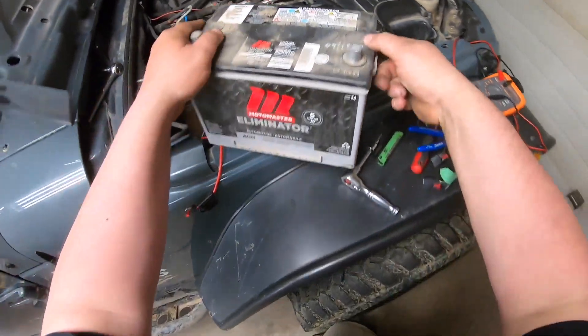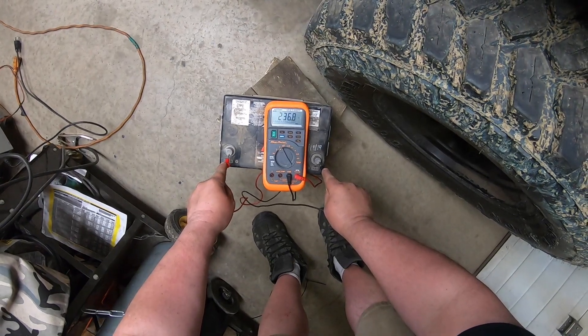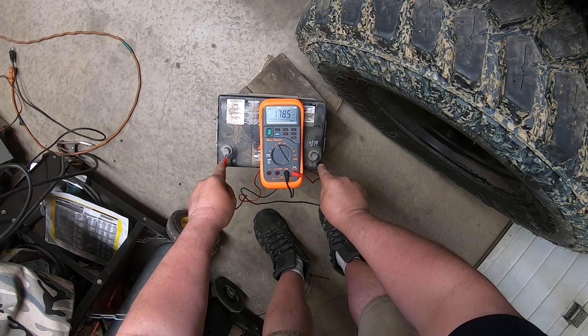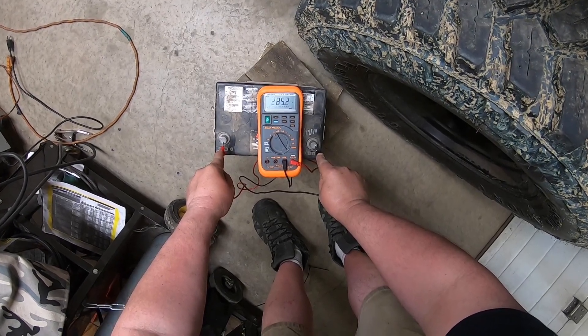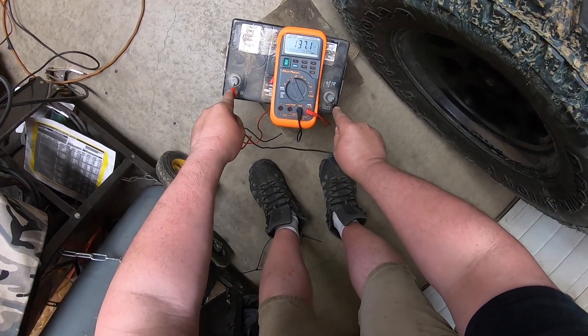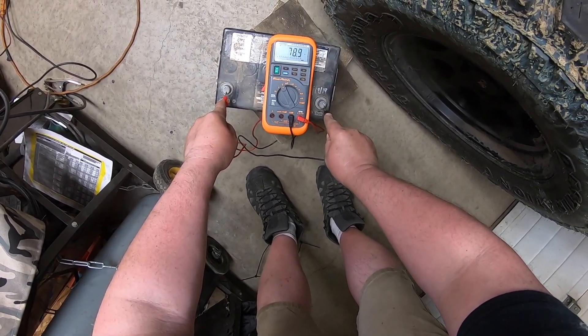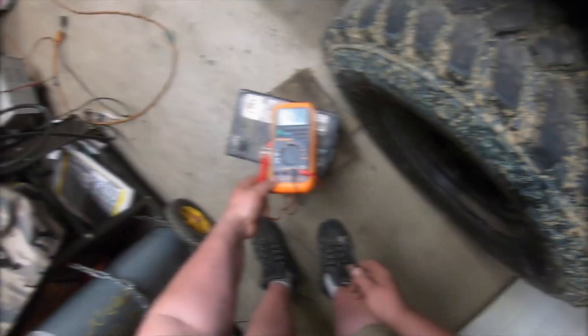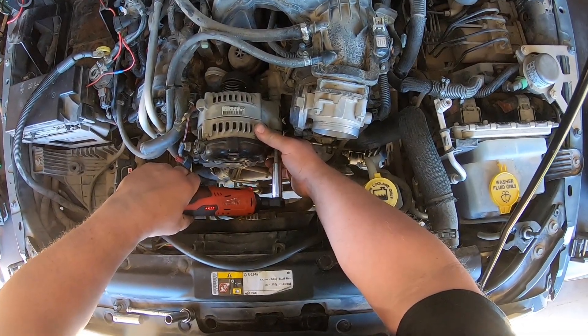I got the old battery out and as you can see with the multimeter on it, I'm trying to get a reading for volts but I can't get a reading at all — it's just jumping all over the place. I even tried out in the field, hooking up my solar blanket to it to put a charge to it, but it won't take a charge at all.